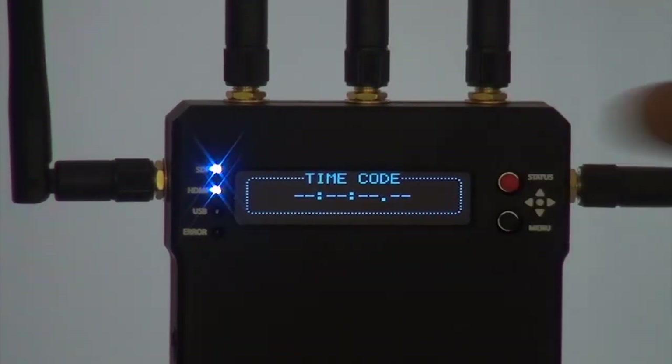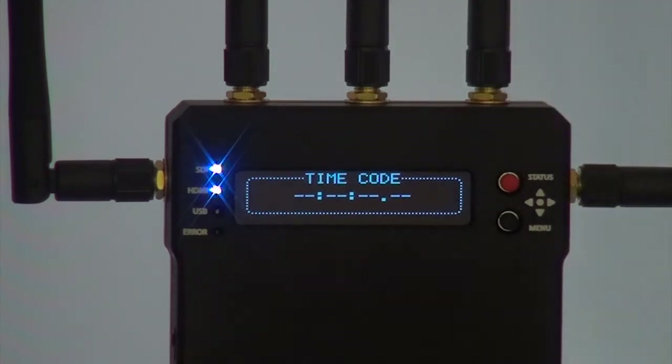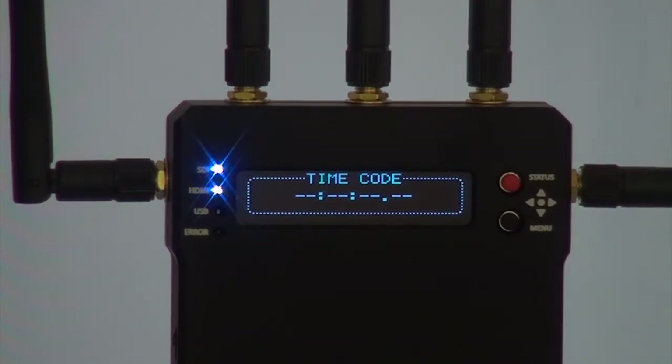Also, there is timecode. The transmitter and receiver transmission can actually carry timecode. Why would you need timecode? For example, if your camera is mounted on a motorcycle and you connect the RX to a director monitor but you also want to record — when the camera is triggered, the timecode is running and it will also connect with your recorder to start recording too. This is actually crucial for a lot of situations.